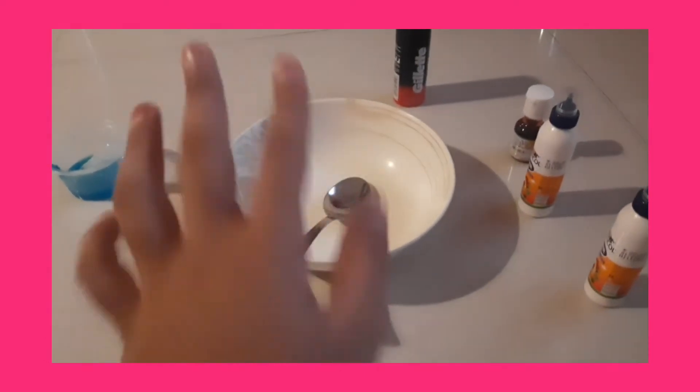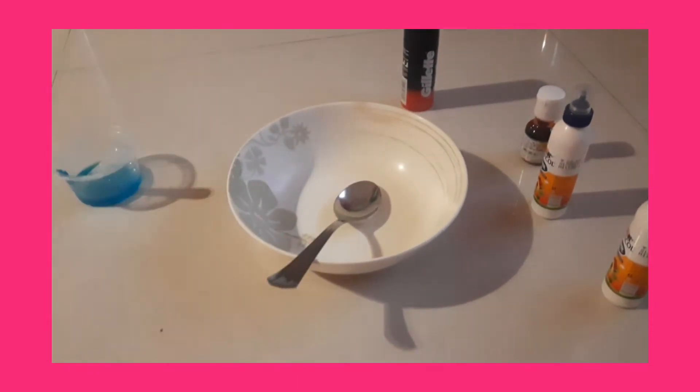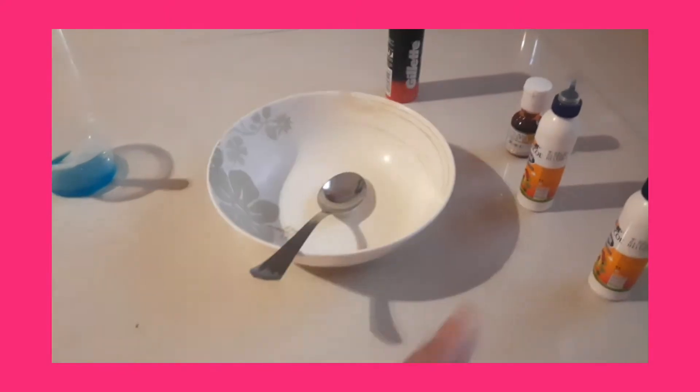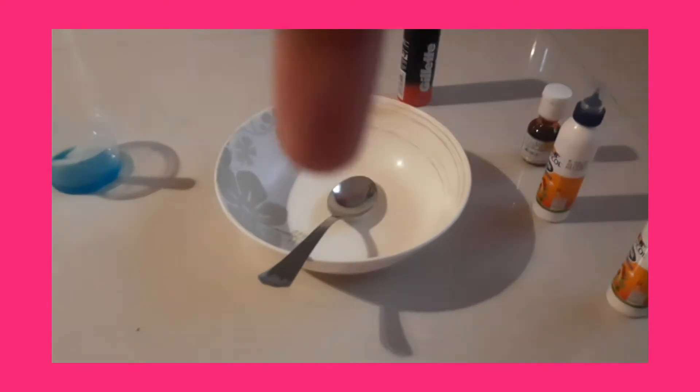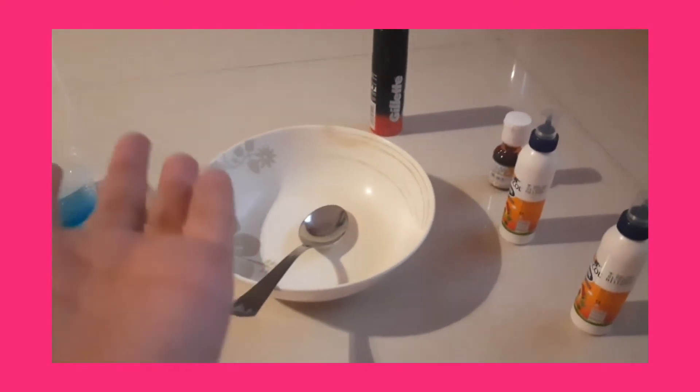Before you start this video, make sure to subscribe, like, and share. Click that notification bell button so that you get notified when I post new videos, and also comment down below what you want as the next video. In this I'm gonna be using a real detergent.